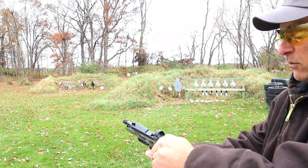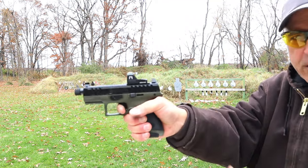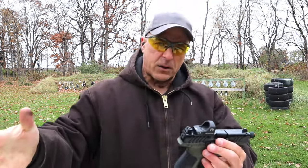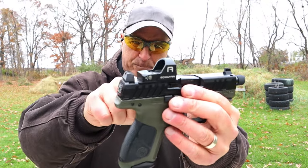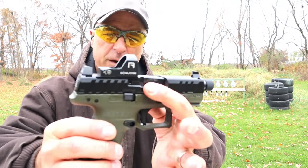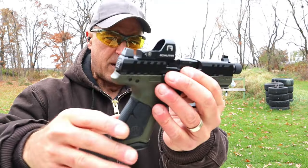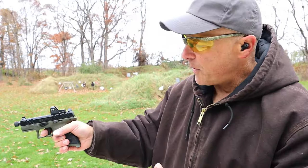The trigger breaks right around five, five and a half pounds. People love the APX triggers and this one is no different. I mentioned optic ready — the optic I have on here is a Gowutar red dot. It is shake awake, has a top-loading battery compartment, and a nice clear dot. I figured I'd put this on here with an RMR footprint to get some range time.